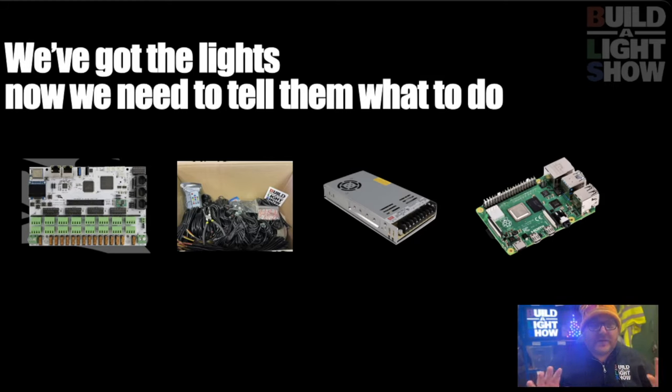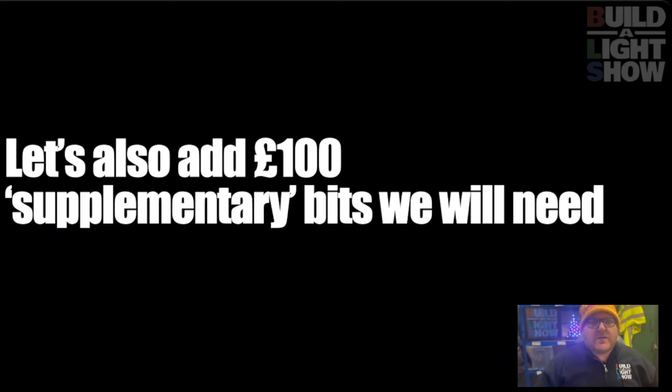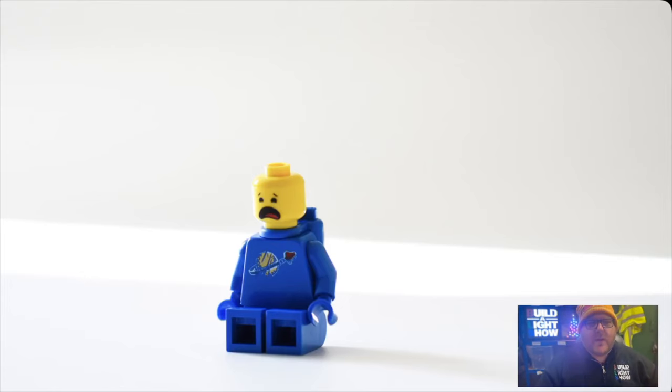What we're going to do is pick some standard things. The controller, the Pi, the power — everything will cost £480. Let's add another £100 for some supplementary bits: some cables and an SD card. So the extra bits will come to about £100. When we look at that price, that's about £1,200 for our starting cost, and that can seem a little bit overwhelming.